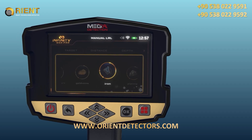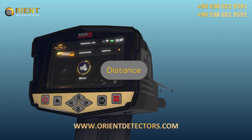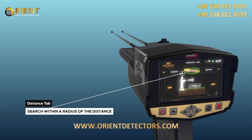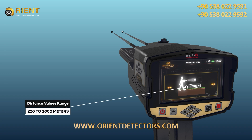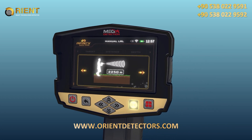The target type is chosen by using the left-right arrow buttons and pressing OK. Distance: The user can specify the distance to search within the search process. The user can search within a radius ranging from 250 to 3,000 meters. The distance value can be changed using the left-right arrow buttons and pressing OK.